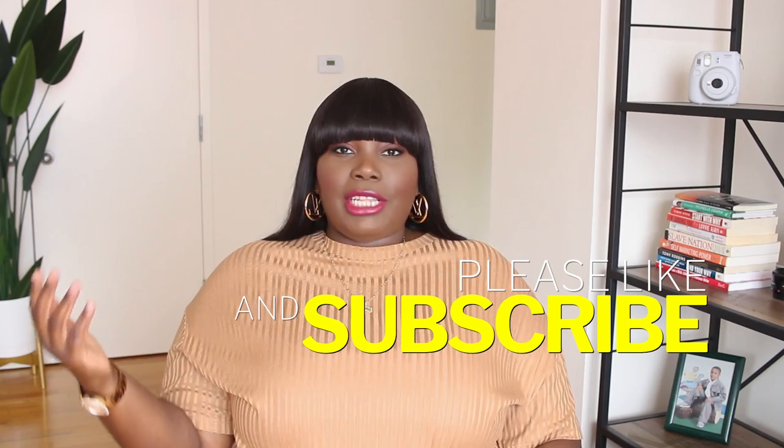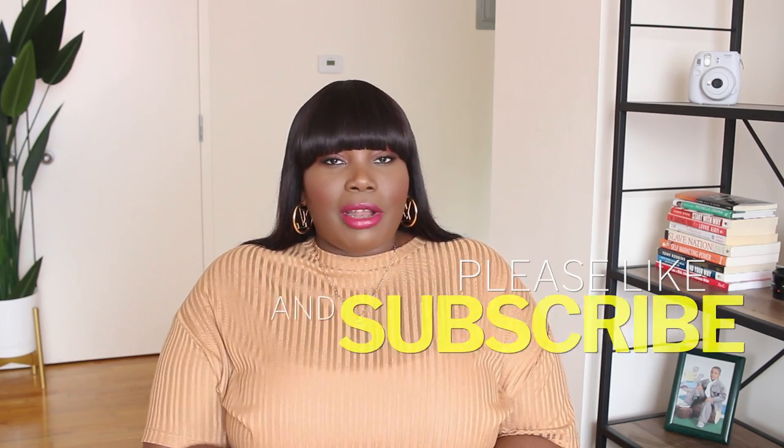Alright guys, that is it for me. I hope you enjoyed today's video. Let me know in the comments which outfit you liked best and if you have any video ideas for this series. Hit that thumbs up if you liked today's video and don't forget to share. Follow Stylish Curves on Instagram and check out the blog at StylishCurves.com for more plus-size style, fashion, and beauty. Thank you guys and I'll see you in my next video!